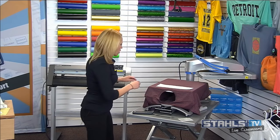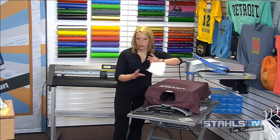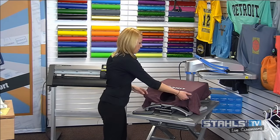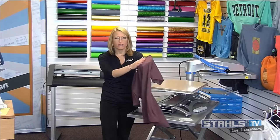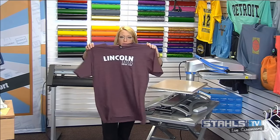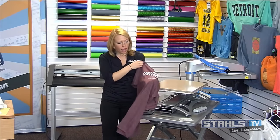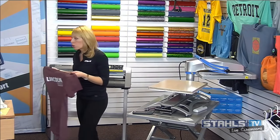I'm going to peel the screen printed transfer — slightly cooled down enough. We still have that same nice soft lightweight finish. The low temperature helps avoid any scorching, and we kept the seams off, so we're all set. Even able to get some pretty fine detail with that screen printed transfer.